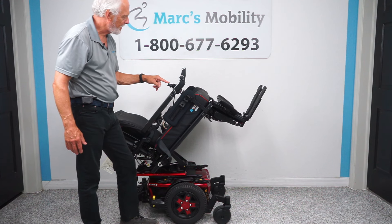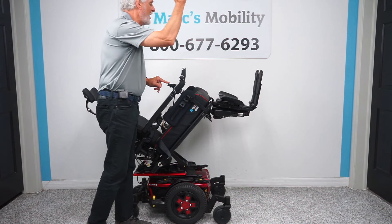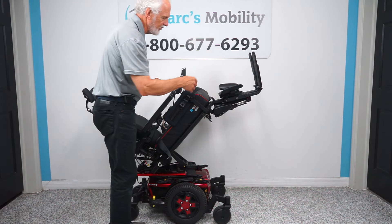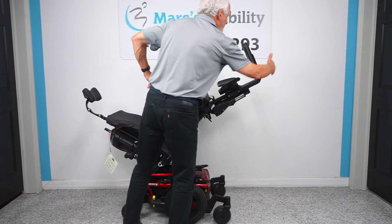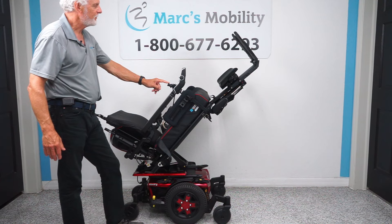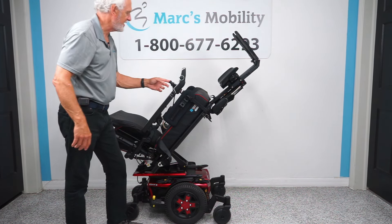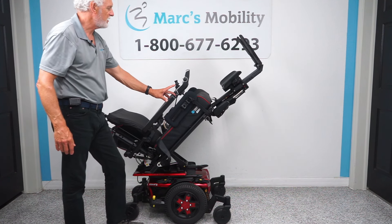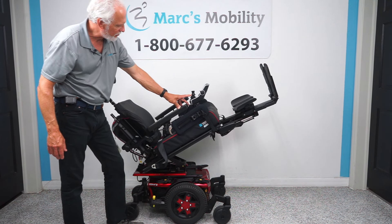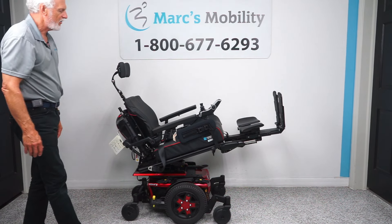Now you'll see the legs go up. If you want really good circulation, you have to have your legs higher than your body. This is all adjustable — if you're five feet tall or six foot two, we can make the foot plate go in and out, we can adjust the seat size. That would be a little extreme, but I wanted to show you how you can get your feet higher than your body. Even if you were halfway tilted, your feet would still be higher than your body.